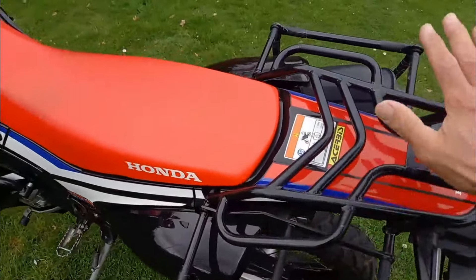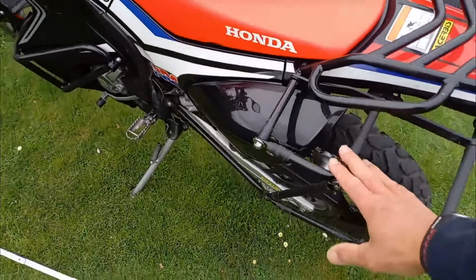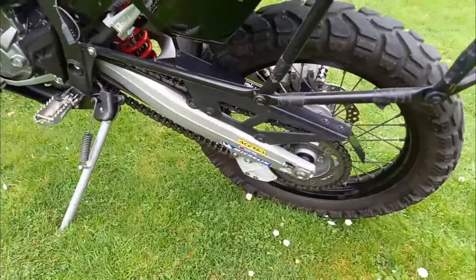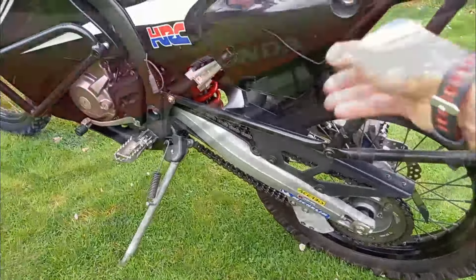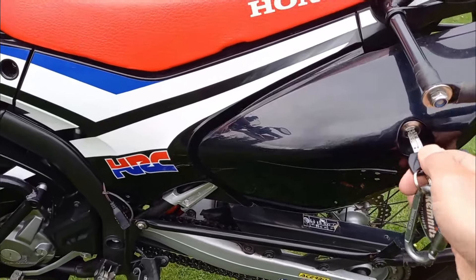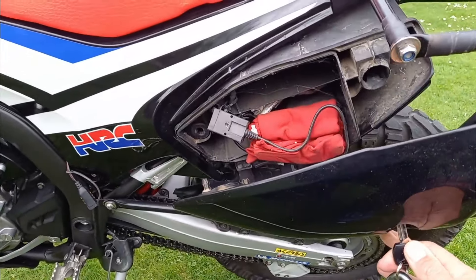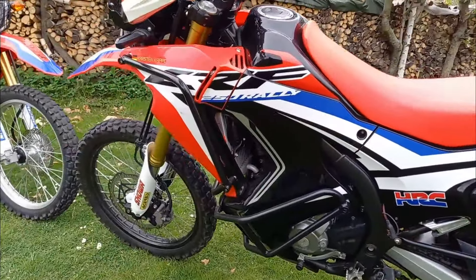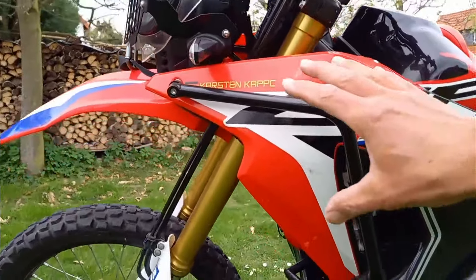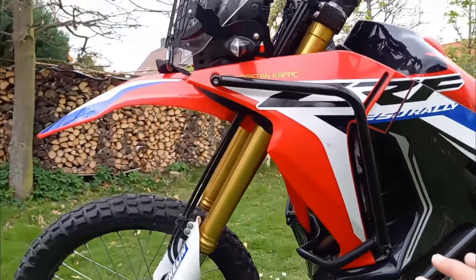Die Grundträger bekommt man immer ganz gut. Seitentaschen und Abstandshalter muss man googeln. Hier habe ich es anders gemacht, bin ein bisschen tiefer gegangen. Das Werkzeugfach der Rallye ist breiter und lässt sich in diesem System wunderbar öffnen. Weiterhin habe ich an meiner Rallye einen Motorschutz und einen Tankschutz bzw. Verkleidungsschutzbügel angebaut, der auch aus Asien stammt.